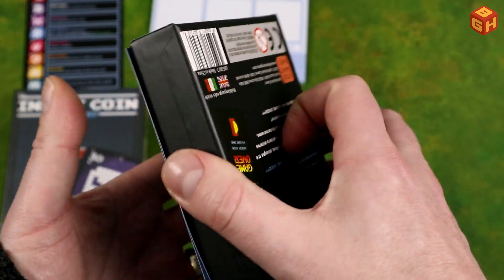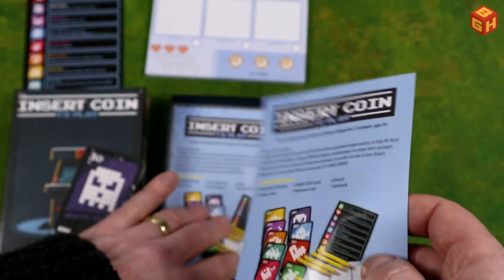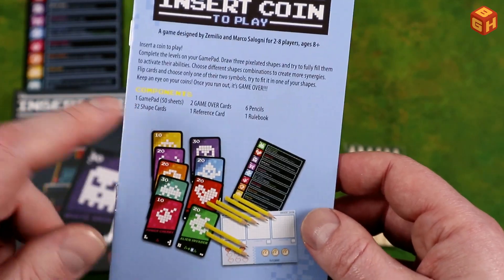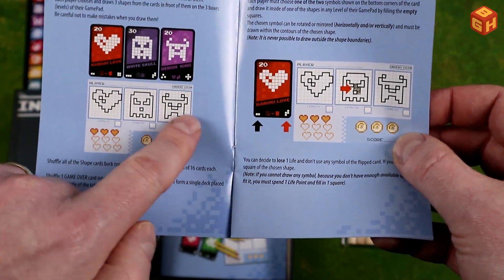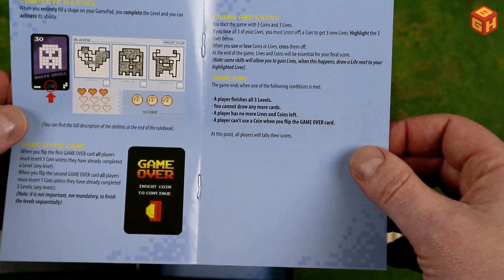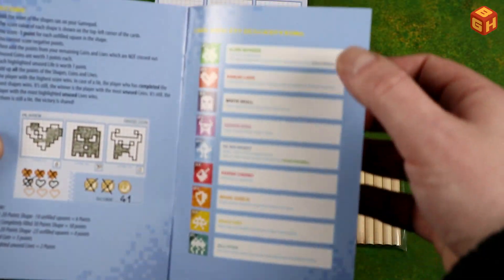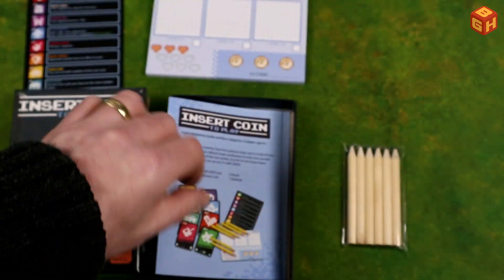And then finally we have the rules in Italian and in English. Let's have a quick look at that. Insert Coin to Play — the components are listed here as well. We have the setup, gameplay, how to complete a level, coins and lives, game end, and scoring. The same abilities are also in the rulebook, but you have a reference card for that. Really nice — I love the look of this.